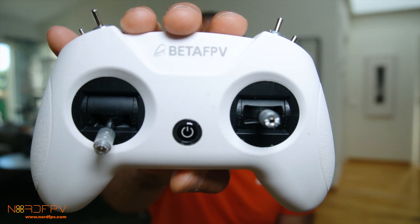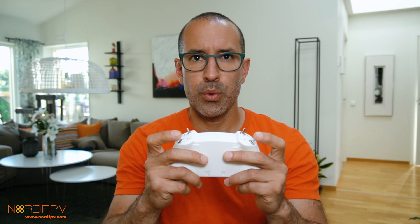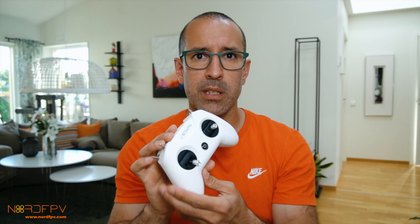The third thing is the controller. I actually like it quite a lot. I prefer my big controls like the RadioMaster, but this one fits very well in your hands. I can use it with my thumbs as I'm used to, and I can push the different switches without any problems. It's actually very good that it's this small — people starting in the hobby might find it easier to use because it's similar to a PlayStation or video game controller.